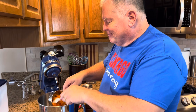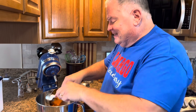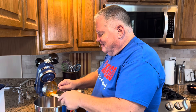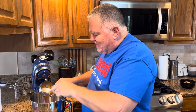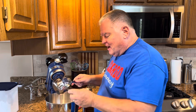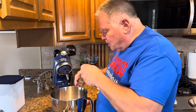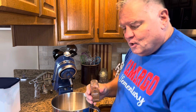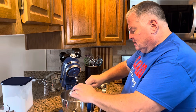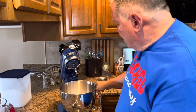Tom jokes that book club is just an excuse to bring a dessert, and Melissa admits they do it year-round, once a month. They agree it's just easier to discuss a book if you have something nice to enjoy. The pumpkin goes in, then the sugar, then the cinnamon — half a teaspoon — and one cup of self-rising flour.